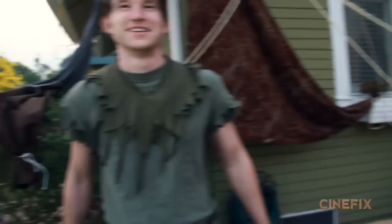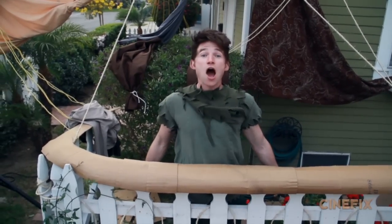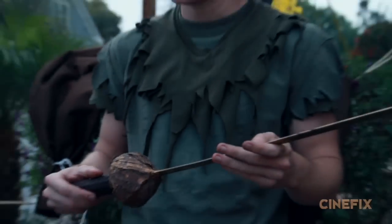Off screen, Ben and Dante are waving pieces of cardboard trying to thrust some wind at him. And in that shot, Will is holding the actual Peter Pan sword.